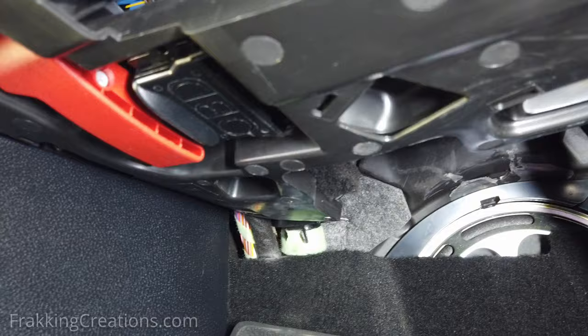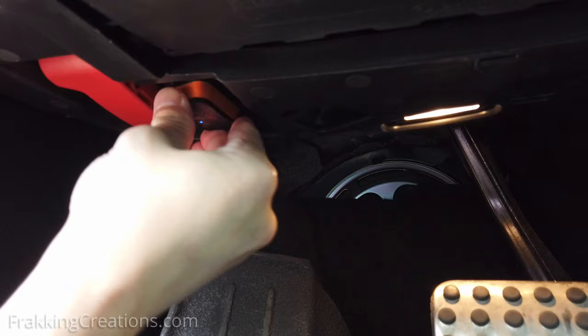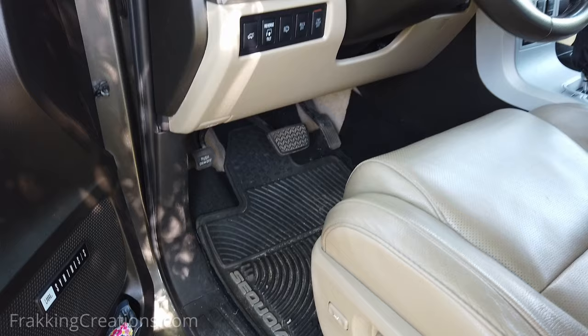The OBD2 port is a diagnostic port available in cars built since 1996 and up. Mechanics and do-it-yourselfers use this port to program the car's computer, read sensors, read trouble codes, and more. It is usually located under the dashboard on the driver's side, but sometimes on the passenger's side as well.